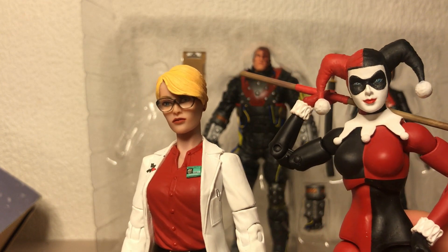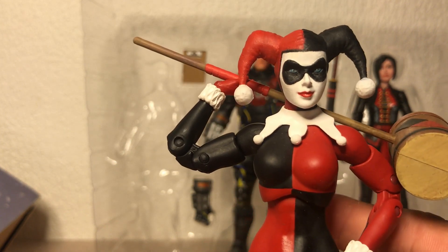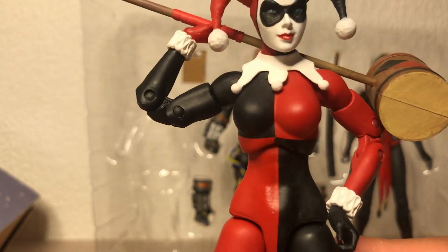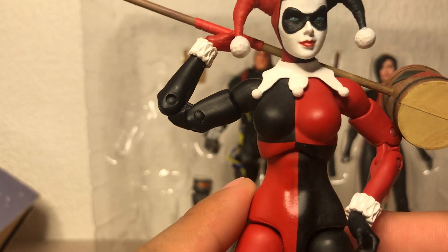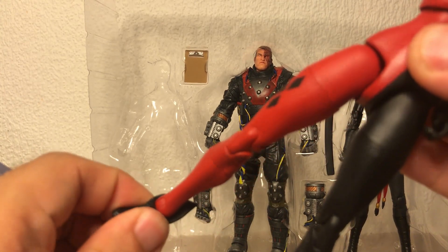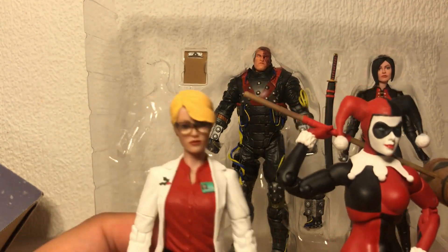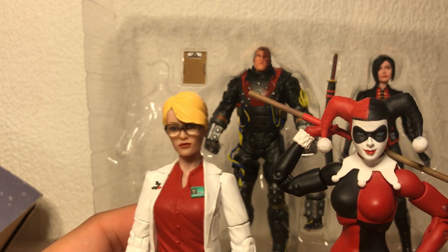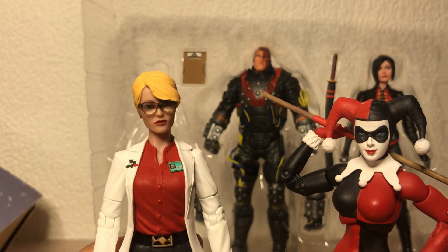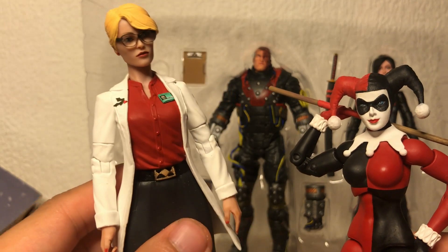Fun little evolution here. I did originally put this head on the DC Collectibles Arkham Knight body — you know, the really shiny one — but I never really liked how annoying the articulation was on that figure, so I swapped it for the DC Essentials Harley: the really super poseable one with the double-jointed elbows, torso joints, and all that good stuff. She's even got a little bit of an ankle rocker. This figure here is a bit more of a novelty — I don't really know what to do with it. I just pretty much wanted it because she looked pretty.